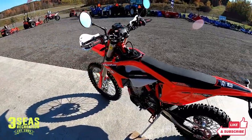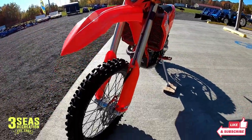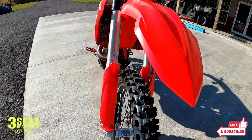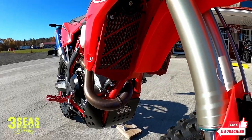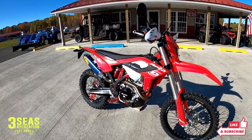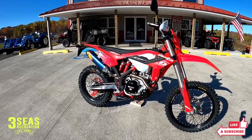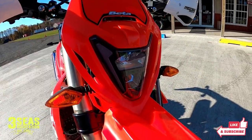I left the stock OEM turn signals on there. I'm a huge fan of the stock stuff — it's bright, it's safe, easy to see. We also added radiator braces up here in the front for protection. I do those on almost every one of our race bikes; you never know when you're going to tip over in the woods. These bikes also have an LED headlight stock — it's a really cool look and it's really bright.